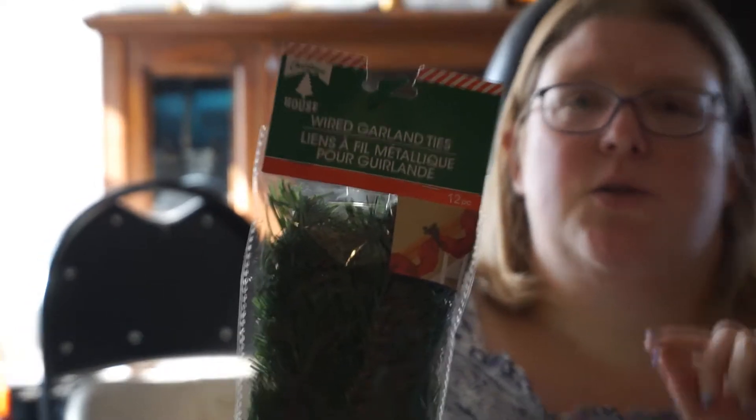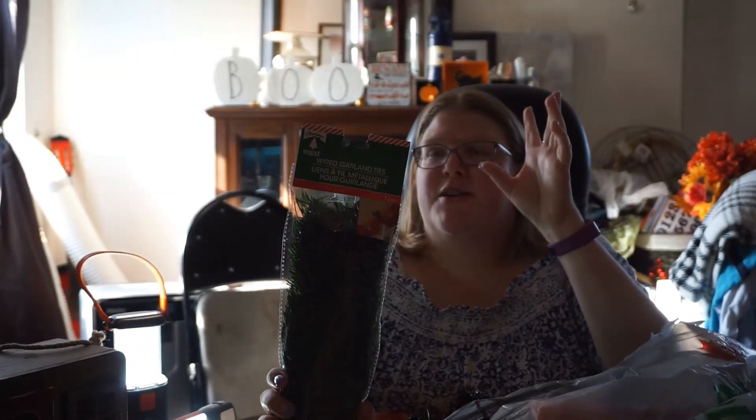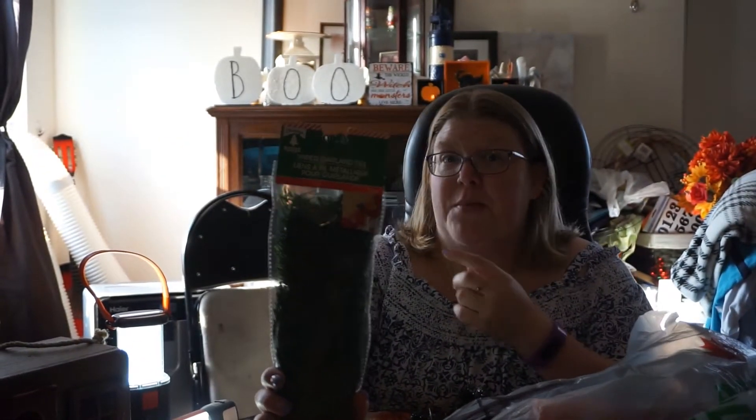The first thing are these wired garland ties and they're really good for Christmas crafting. You can make little wreaths and hang them on your kitchen, which I like to do — one of my most fun things. Or for filling in, Dollar Tree has Christmas trees that are very sparse so you can fill in the branches.